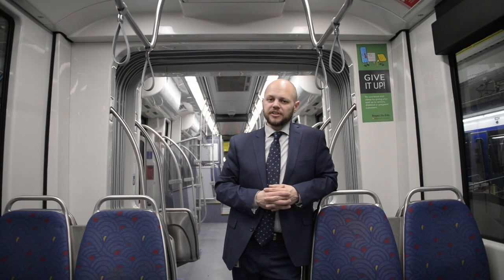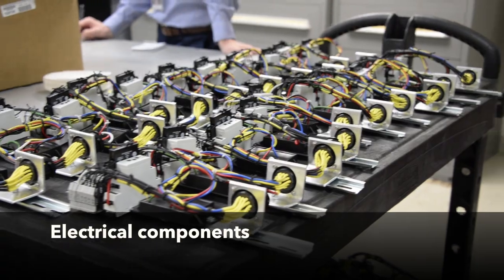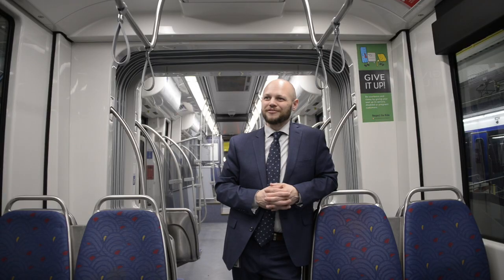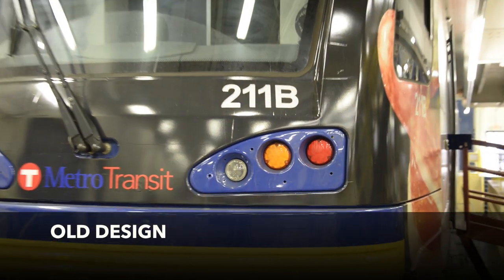This includes retrofitting 86 vehicles, and each vehicle of course has two ends. Unlike your car, which just has one front end, trains have two front ends, so we have more than 170 front ends to complete.